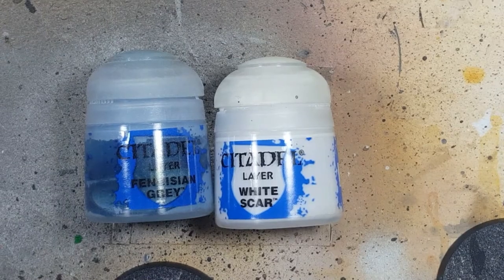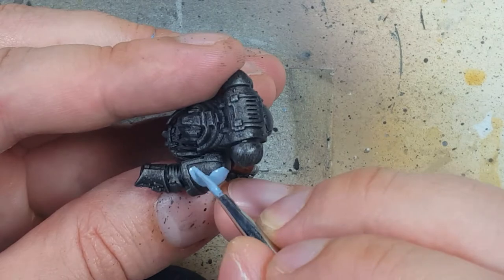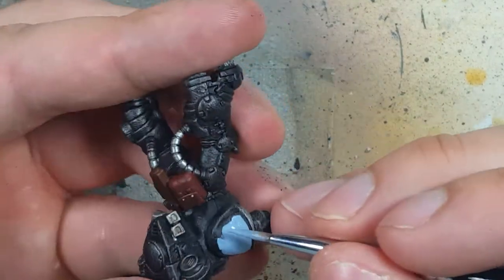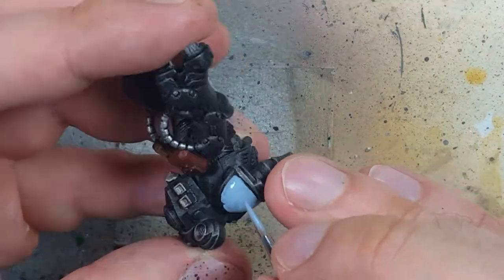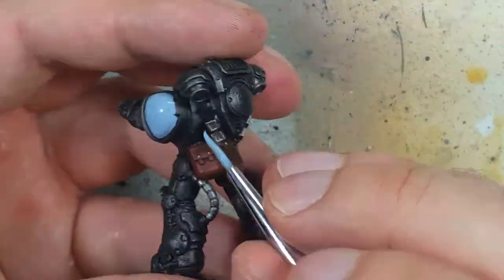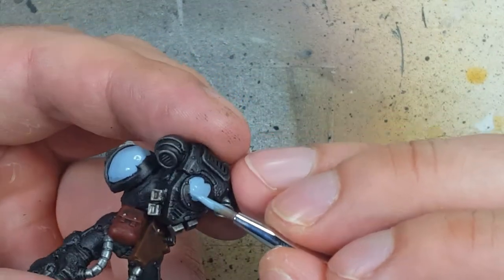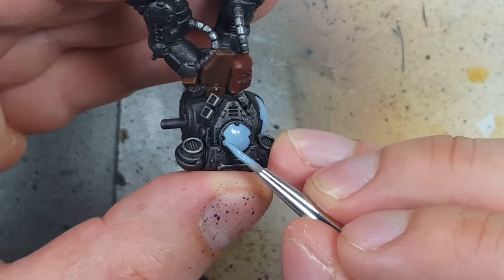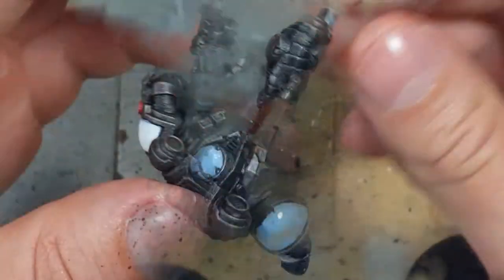With Ironbreaker, Panerisian Gray, and White Scar, we're going to paint the shoulder pads and some other places. Before with the Intercessors I found I needed more white areas, so I'm also going to paint a small area on the back of the backpack to add some more flavor. The reason I'm using Panerisian Gray instead of Ulthuan Gray is because I ran out of Ulthuan Gray — so Panerisian Gray first, then fill it out with White Scar.